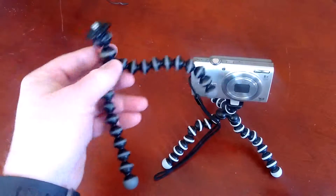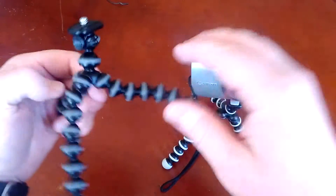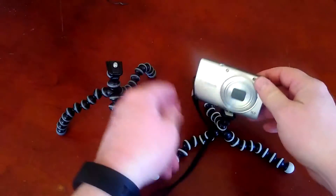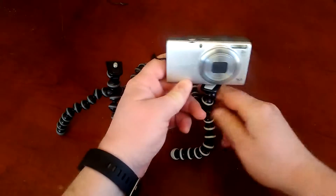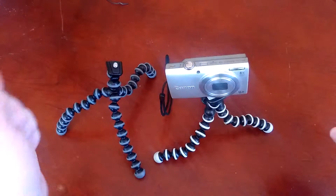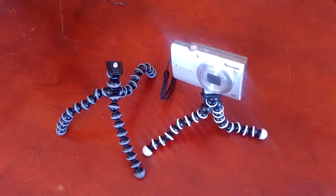Just make sure you buy the real one — the Joby GorillaPod at $10. They're so much nicer and it's actually going to work for you, versus this garbage. Let me know what you guys think — maybe you found a generic GorillaPod that's been better than the one I bought off eBay. Let me know, thanks for watching, bye.